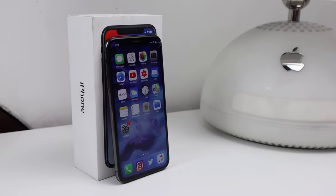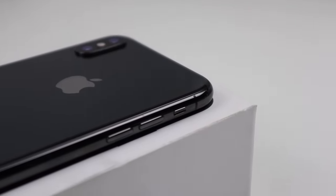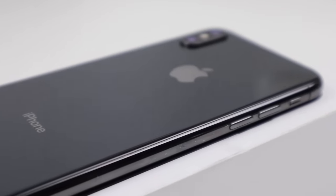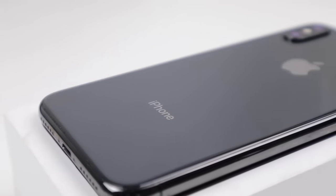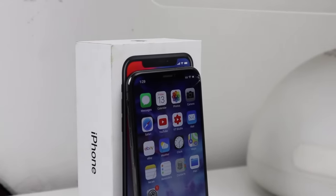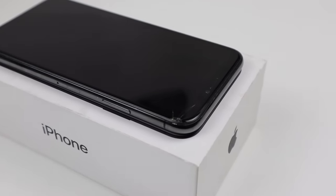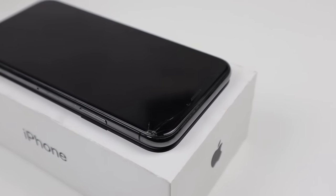Hi guys, welcome back to another Hugh Jeffries video. In this video I'm going to be repairing this iPhone X which is in need of a screen replacement. While it's only suffered minor damage, the screen is constantly glitching and tends to have a mind of its own. While not a difficult repair, many third-party repair shops perform this repair inadequately, but we'll get a little bit more into that later on.